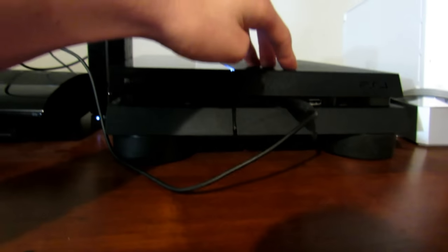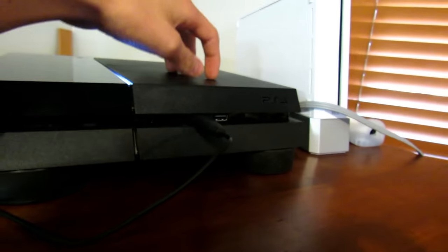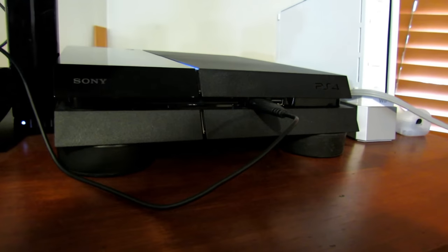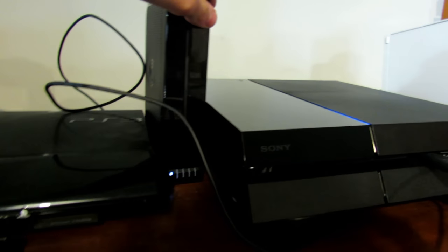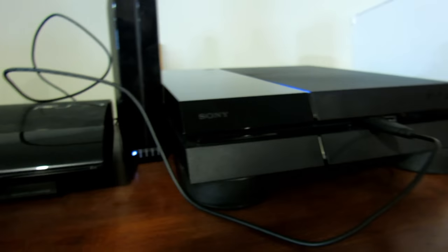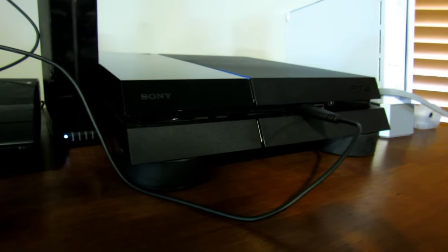When we're actually transferring data and adding the new hard drive, we want to make sure that nothing is deleted, so all of the memory from the PS4 is going to go into this extra hard drive. You kind of need two hard drives for this, but it just makes the process easier.